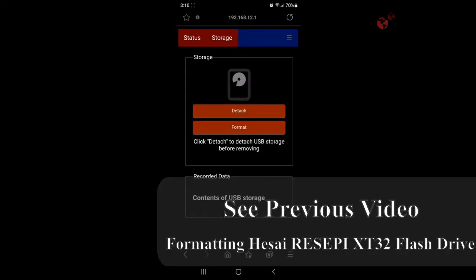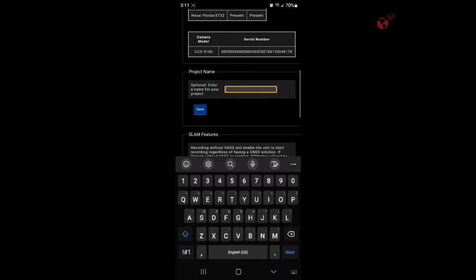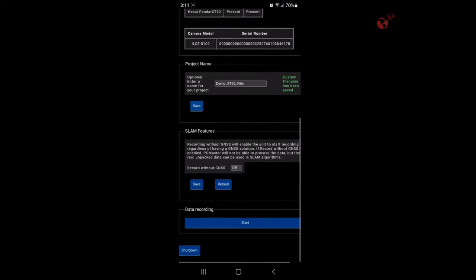We've got that done. We can go to Status and name our project for our project folder — we're going to call it Demo XT32. We'll save that. It's in green and it says custom file name has been saved.